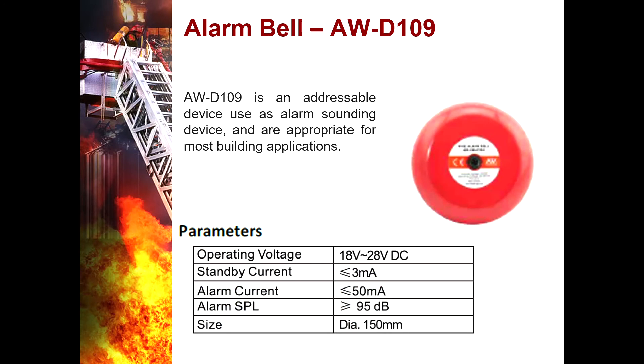Alarm Bell AWD109 — it is an addressable device used as an alarm sounding device, appropriate for most building applications. In an event of fire, upon receiving an alarm notification, the fire alarm control panel sends a signal to the notification devices that there is an emergency happening. That is the primary function of the alarm bell.